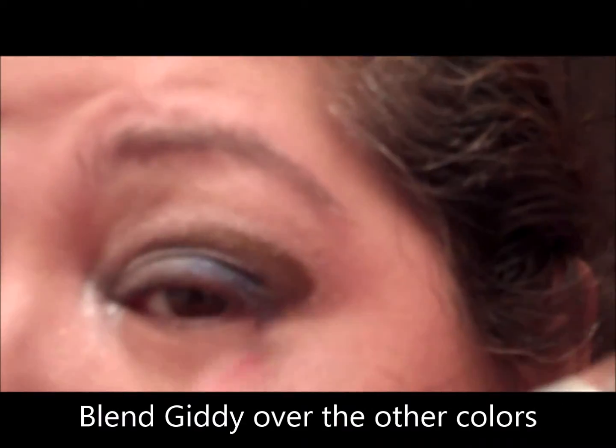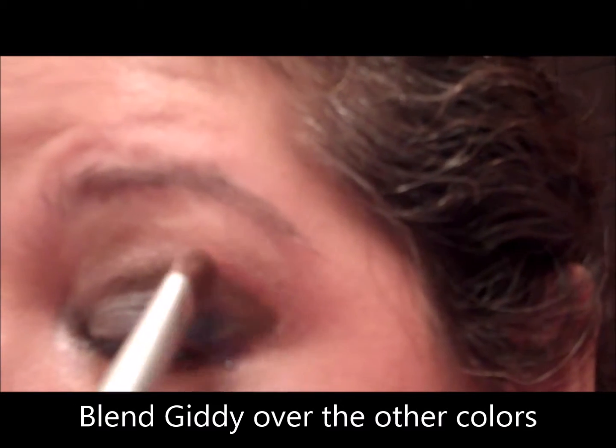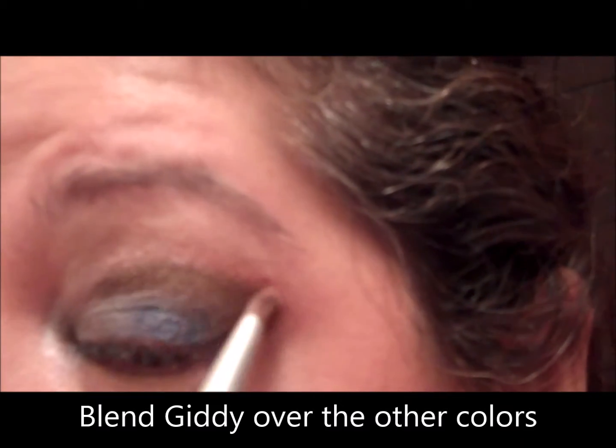We're going to take the giddy and just blend it up and in, up and in, blending that giddy along with the confident and the twitter painted. We'll grab some more giddy and highlight over and blend it in.